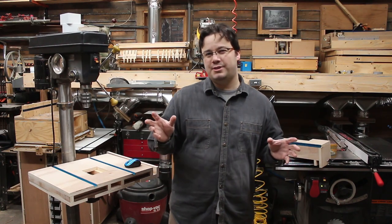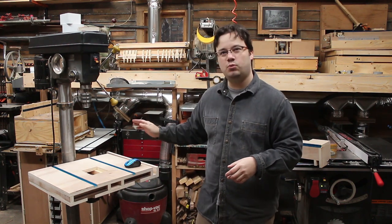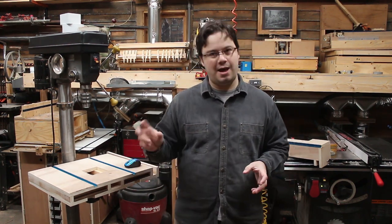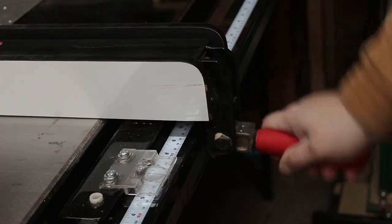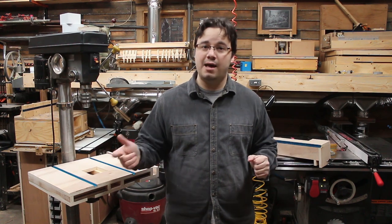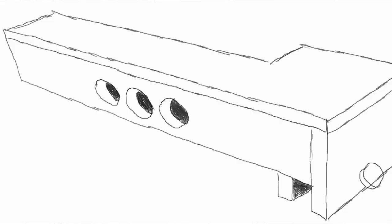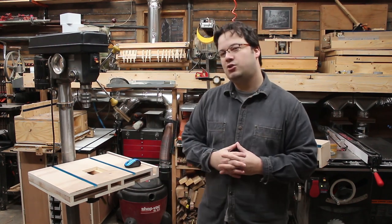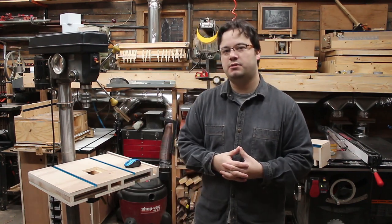Now, how to attach the fence to the table rail — I'm thinking the easiest would be some sort of knob. My table saw has a fancy cam lever which works great, but the band saw just has a knob and that works pretty good too, especially on shorter fences. I think a knob will make this build a whole lot simpler. So I'm going to turn you over to the stash while I build this, and we'll bring it back and show you the results.